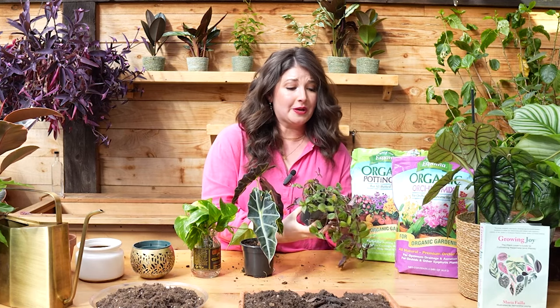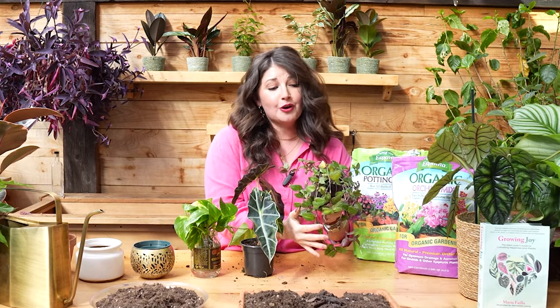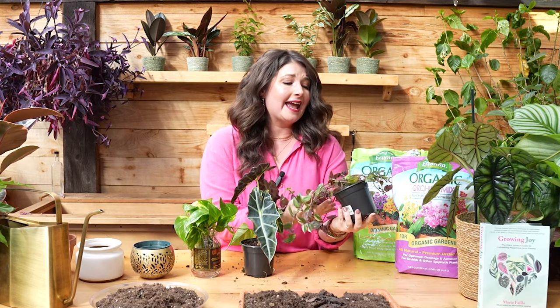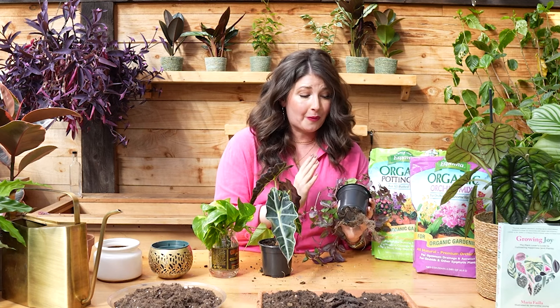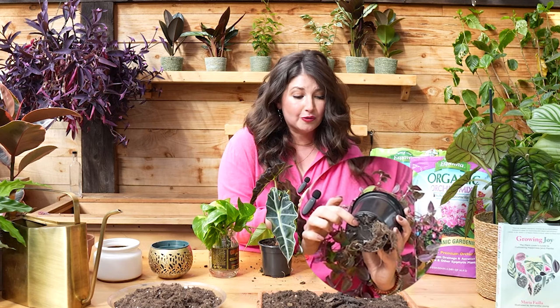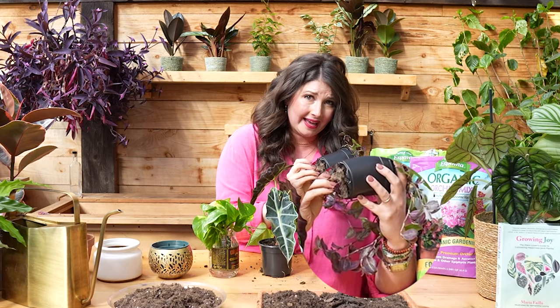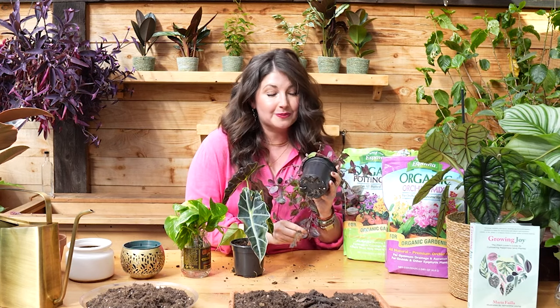You can see this sweet little Tradescantia — it's growing so beautifully, like hair almost, it's so gorgeous. It is so desperate for more soil and more room to grow that these roots have not only grown out of the pot, but they've actually started growing in circles around the pot — this is a whole root mat. Sadly, when you repot the plant, you're going to have to break all those roots. But don't worry.